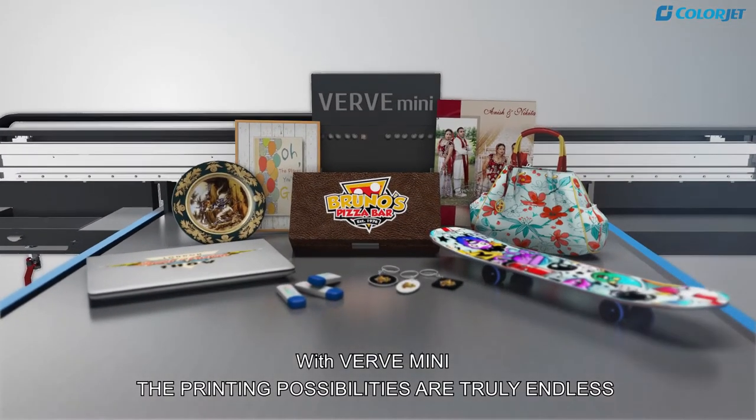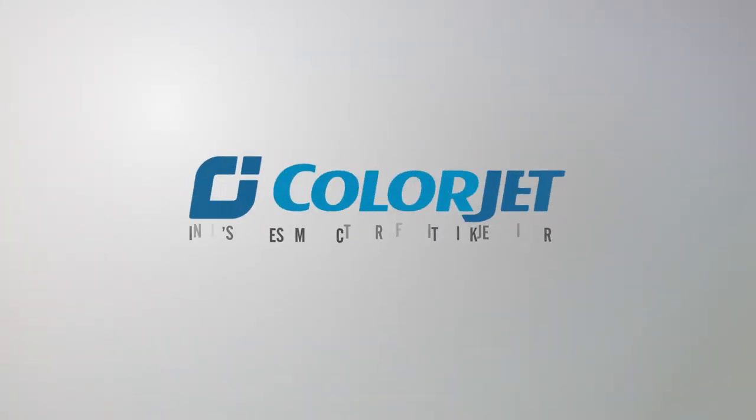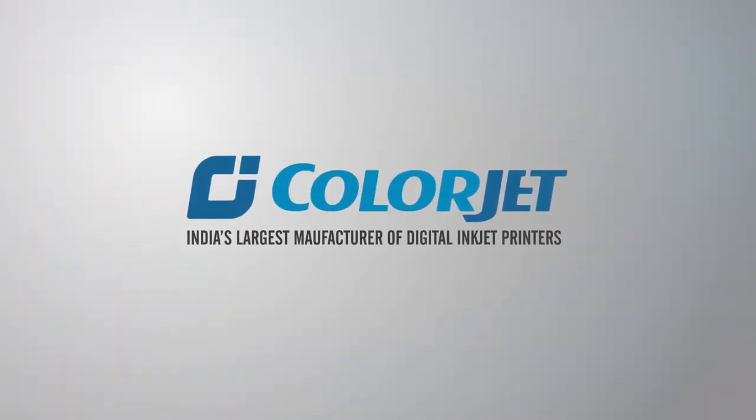With Verve Mini, the printing possibilities are truly endless. From ColorJet — India's largest manufacturer of digital inkjet printers.